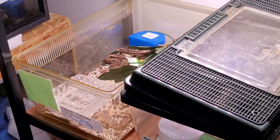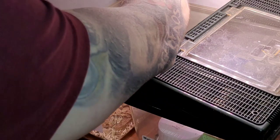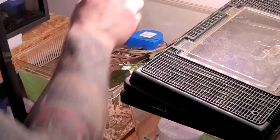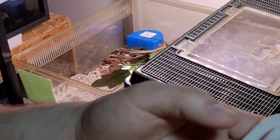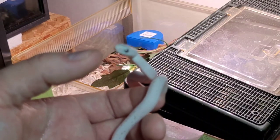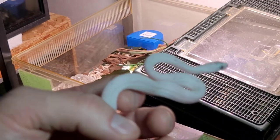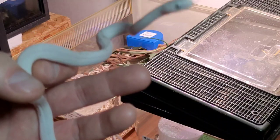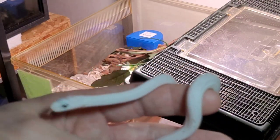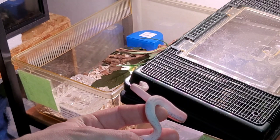The camera doesn't want to focus, but let's take him out anyway — you can see how beautiful he is. It's so cool! These bins I'm going to put them in bigger bins soon, in a month or so, because they're starting to outgrow them — especially this guy. Yeah, he's a cool little dude. We'll put him back.